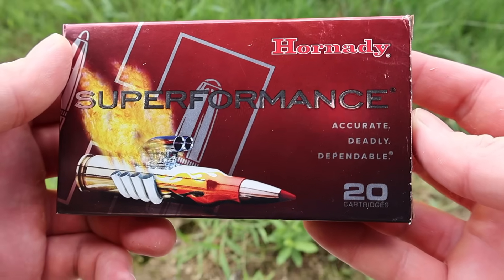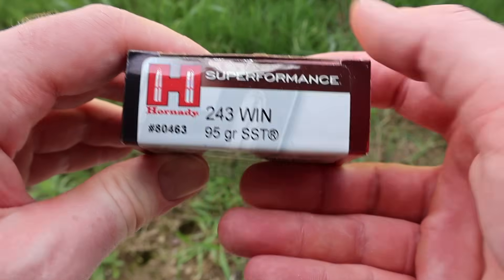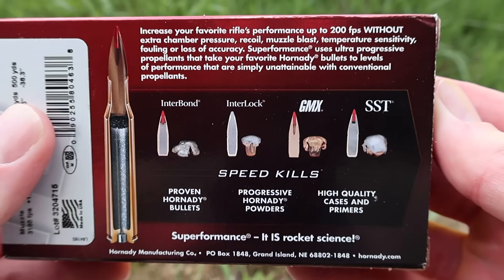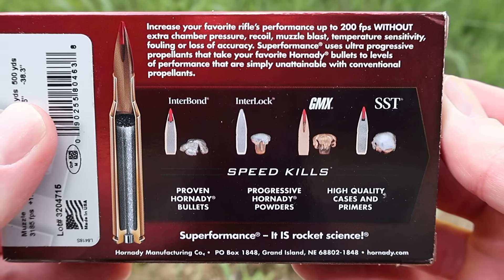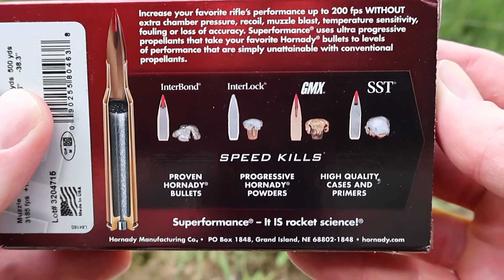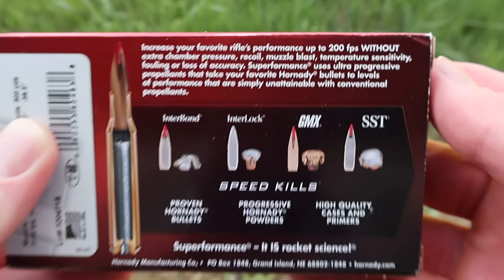Welcome back to another hunting ammo ballistics gel test. Today we're shooting Hornady Superformance 95 grain SST load in .243 Winchester. Here's your box — really cool looking. Flipping it to the back, here is your Superformance promo info. Superformance's claim to fame is 200 feet per second over standard velocity ammo, so we'll see how close we come to that.